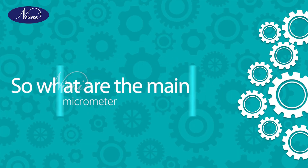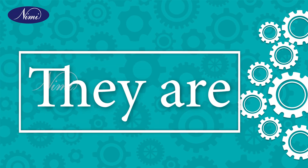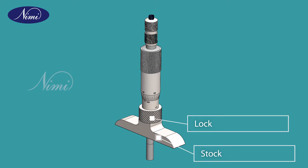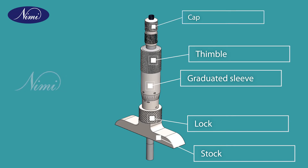What are the main parts of the depth micrometer? They are: stock, lock, graduated sleeve, thimble, and cap.